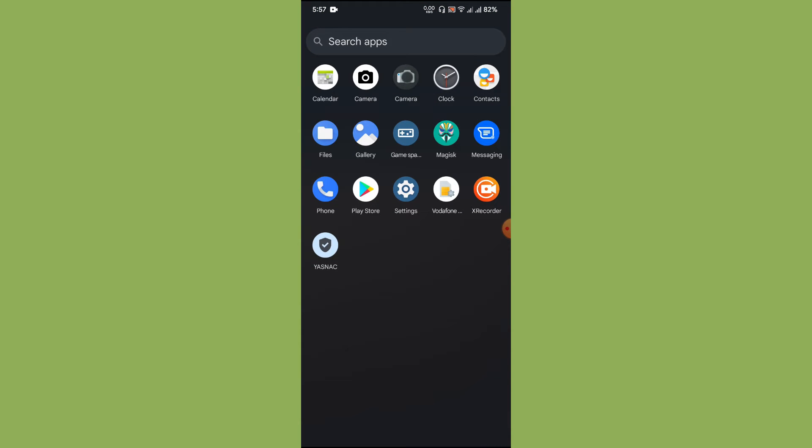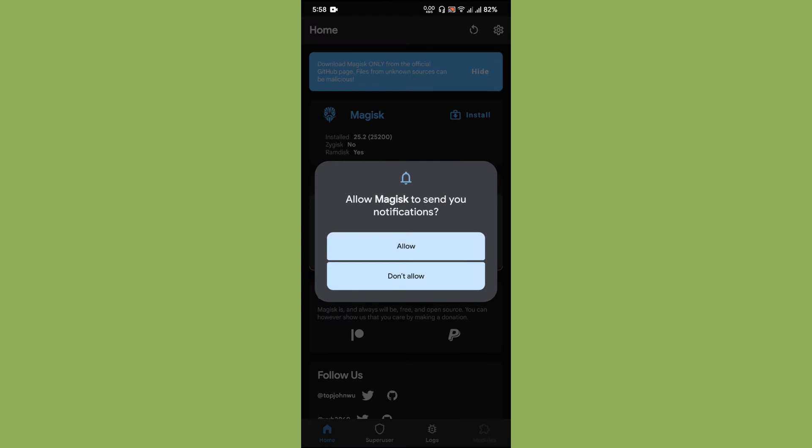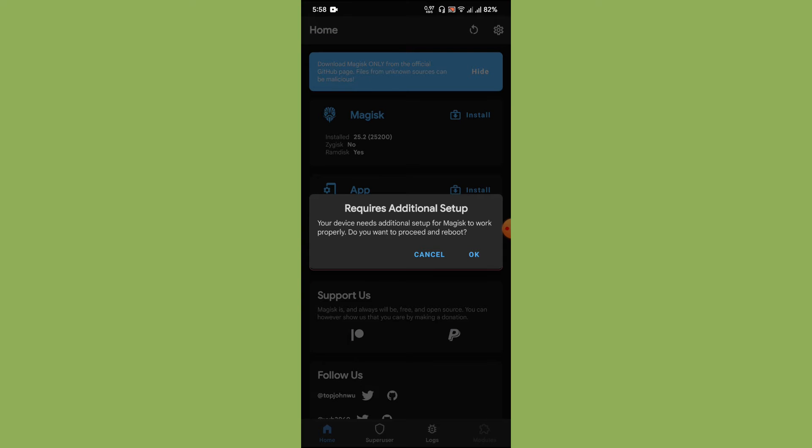Let us launch the Magisk app. Since it is a fresh installation, you will have to perform a reboot. Click the OK button and do a reboot from within the Magisk app itself, because if you are not rebooting it will not work properly. Once you have installed the APK file, make sure to launch the app and do the reboot from the app itself.